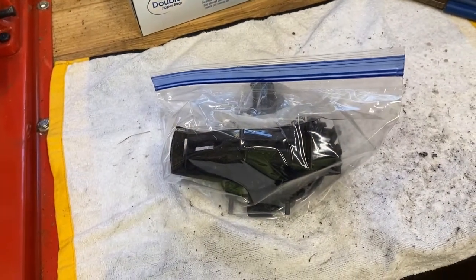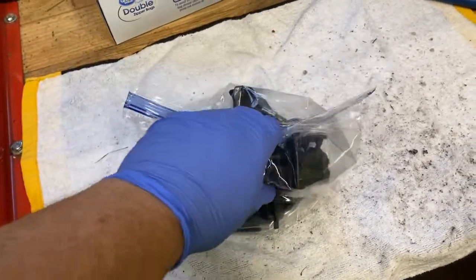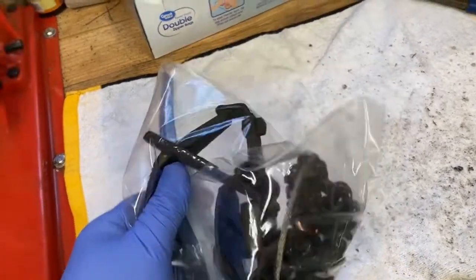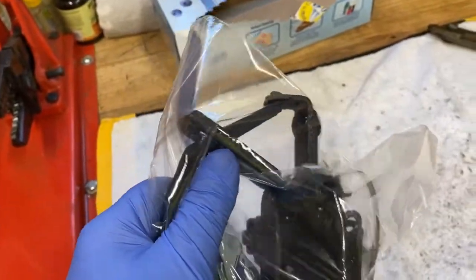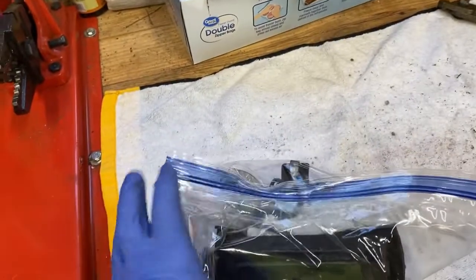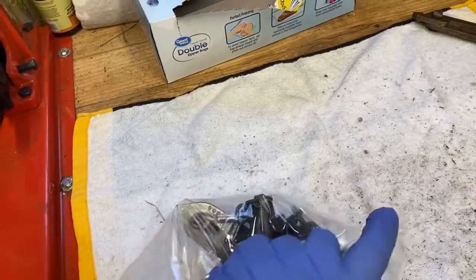Once you get your traps waxed and dyed, make sure the dogs are clear, that your chain and everything is loose and your swivels are working properly, and then store your trap in a gallon Ziploc bag.